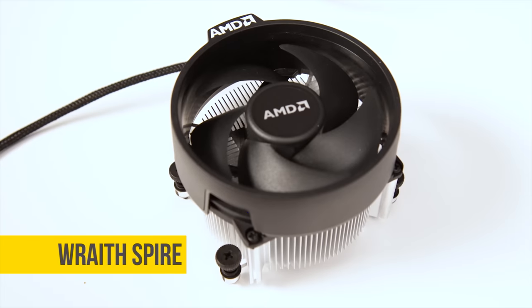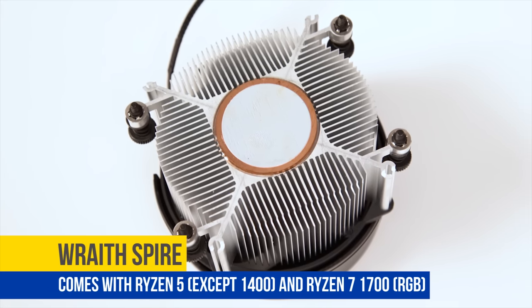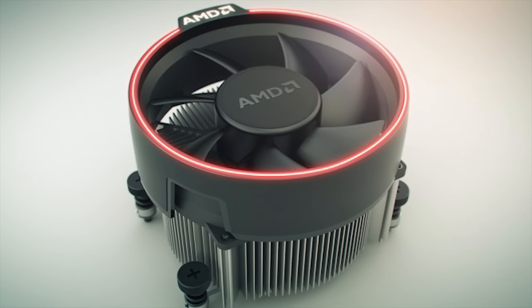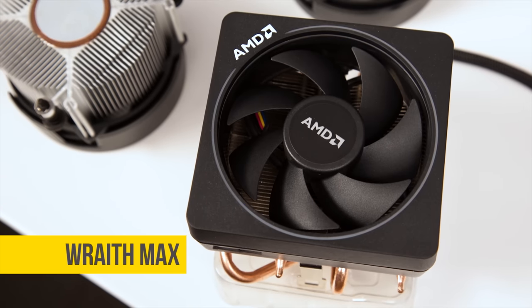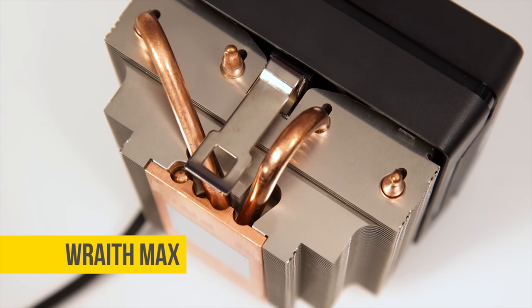If you step up to any Ryzen 5 chip that does include a cooler, or a Ryzen 7, you will instead get a Wraith Spire, which looks like a taller Stealth. This one is rated to handle up to a 95-watt TDP processor and is even useful for modest overclocks. If you go for the Ryzen 7, your Spire will actually come with an RGB ring that is customizable with AMD software. The really heavy hitter of the bunch is the Wraith Max, which boasts 140 watts of heat dissipation and a heat pipe design, something we haven't seen much of in the past.